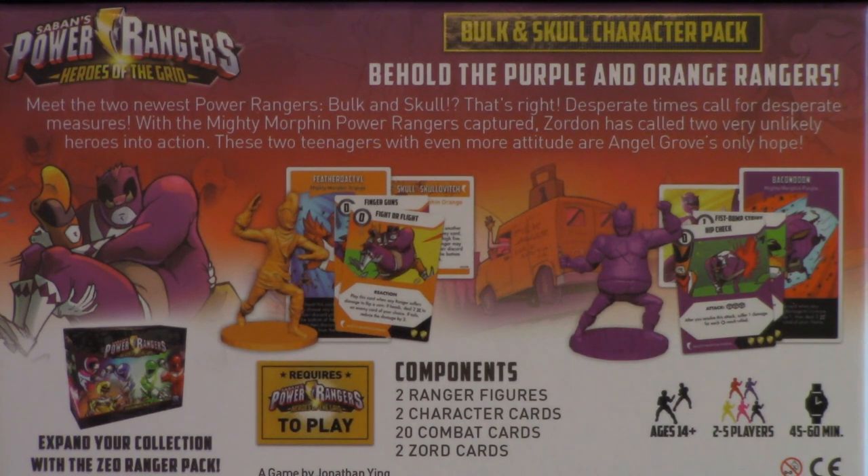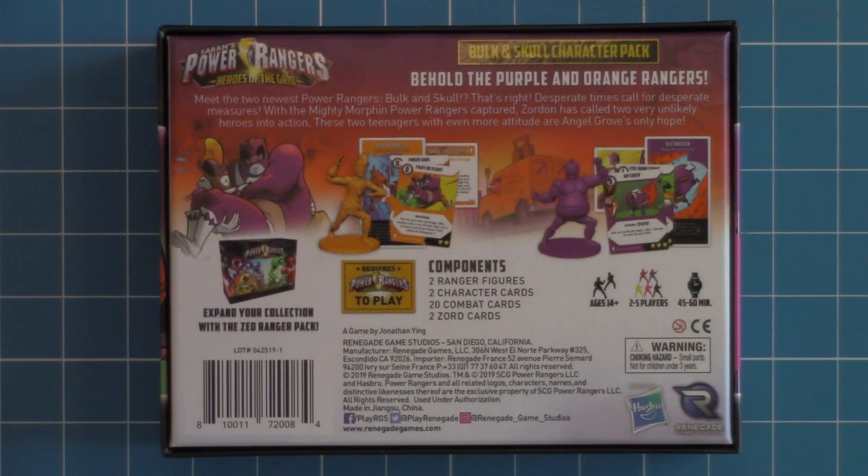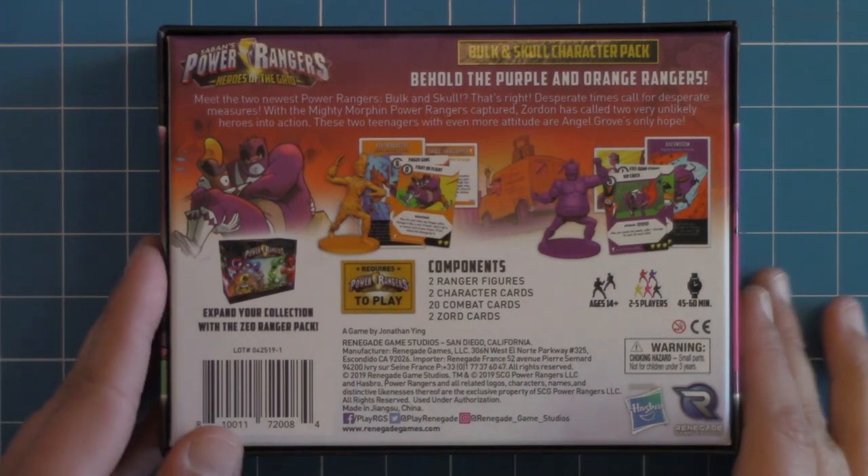Meet the two newest Power Rangers: Bulk and Skull. That's right. Desperate times call for desperate measures. With the mighty Morphin Power Rangers captured, Zordon has called two very unlikely heroes into action. These two teenagers, with even more attitude, are Angel Grove's only hope. I love adding more characters, adding more Rangers. Anything like this is just going to add that much more replayability and customization to the game.